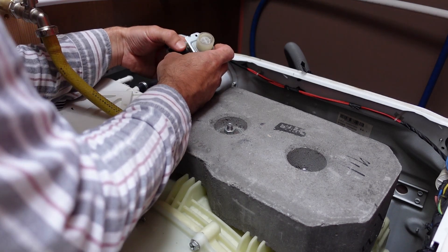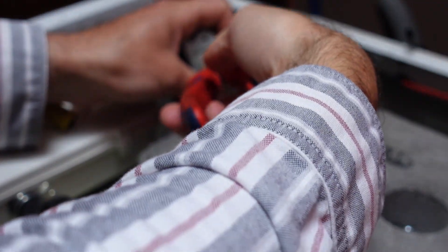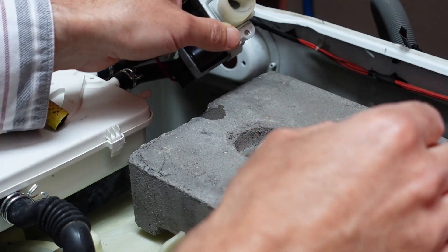So I'll flick it out, and in here is a little sieve. I'll take this out — you just kind of twist and pull. I've had it out already. It's pretty clean. Then behind that is what's apparently called a flow restrictor.